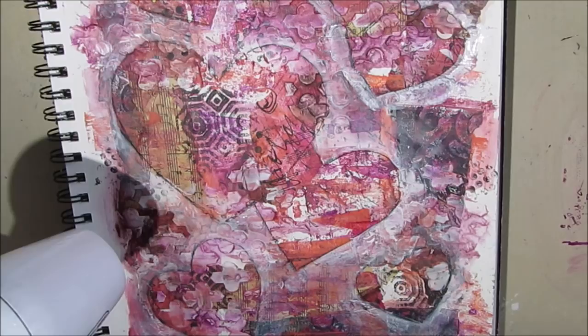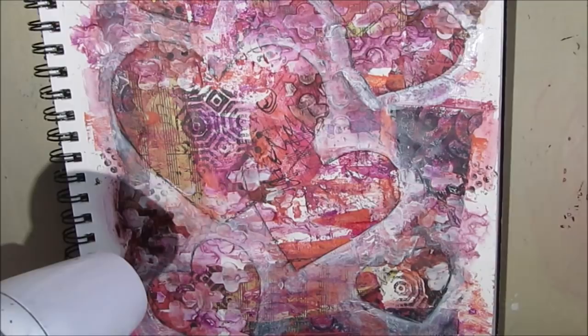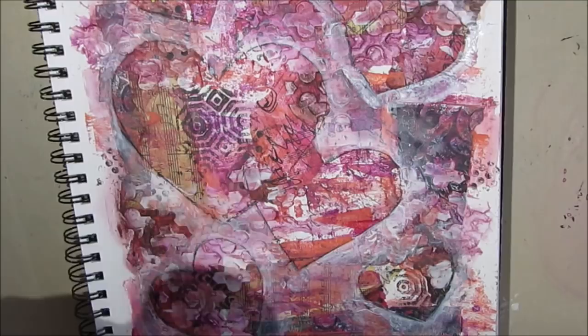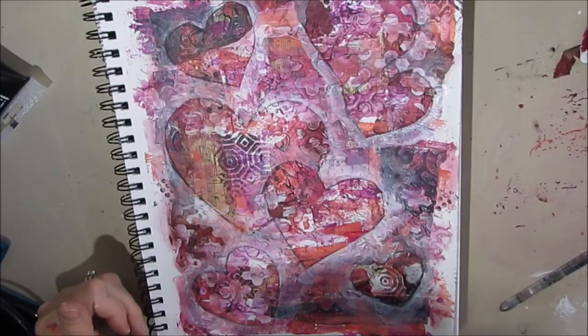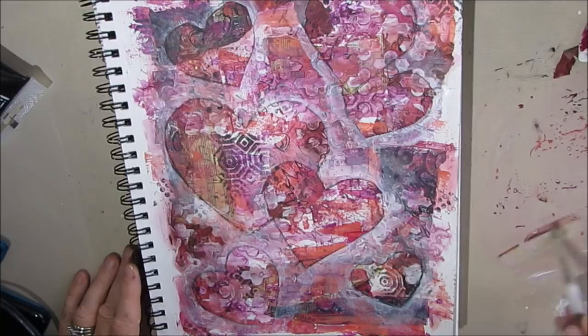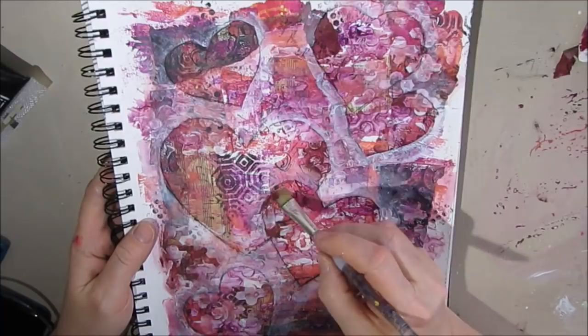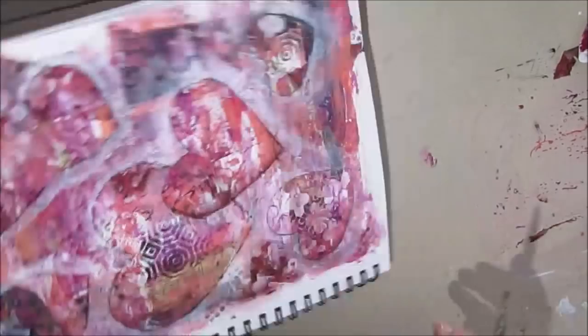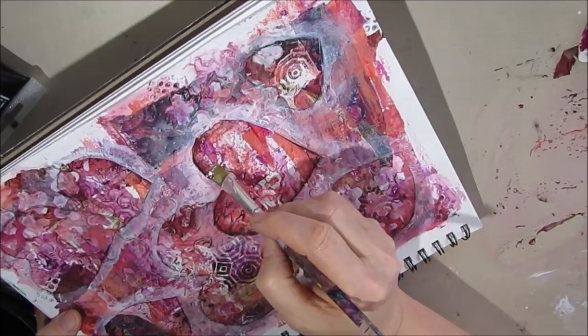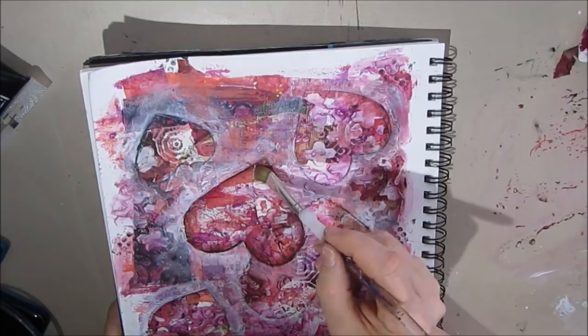But you can definitely see how that's made those hearts really move forward and stand out on this page. So I'm giving that a dry and I look at it and I get out the violet oxide from Golden — got a good sale on it. And now I want to bring the hearts out even more, so this time I'm going to apply this darker color to the inside of the hearts. You can look at the other hearts already done and see the difference this little bit of work makes.